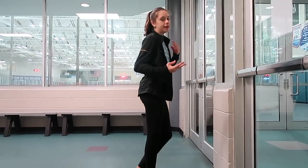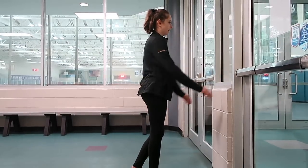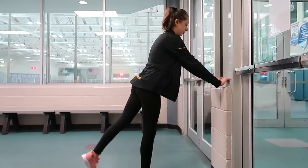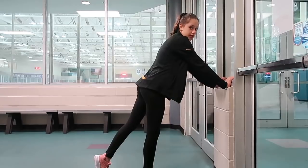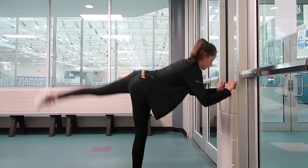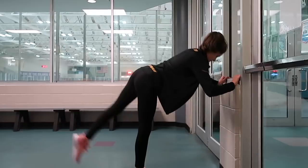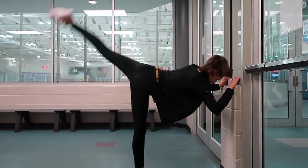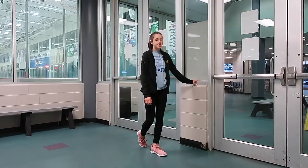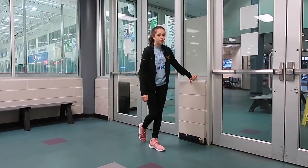Then you're going to repeat on the other leg for your back camel. So again, you're just going to stand in front of the wall, place both of your hands on it, and kick your leg up as far as you can into a spiral or camel position and repeat that ten times. The next exercise I'm going to show you guys is again helpful for both of your spins.